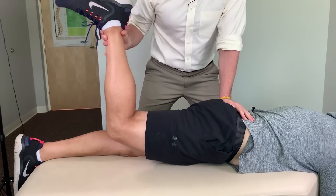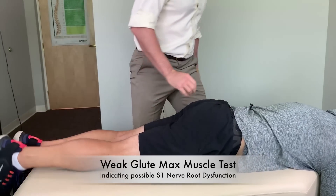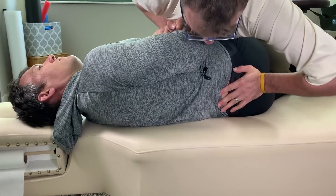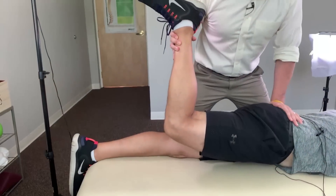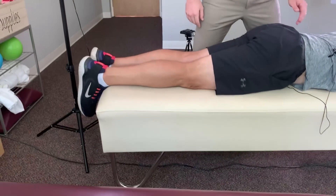Knee up — hold it right there. Pushing down. Oh, not so good on that side, huh? Breathe out. Very good. Hold it up right there — pushing down. A little bit better. Not amazing, but a little bit better.